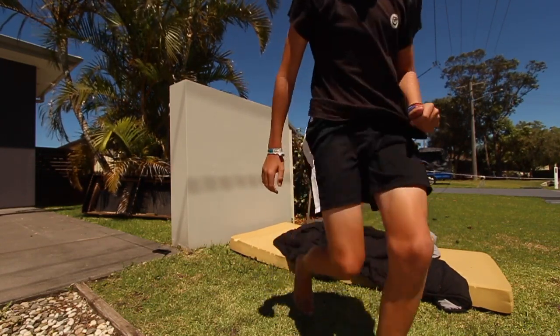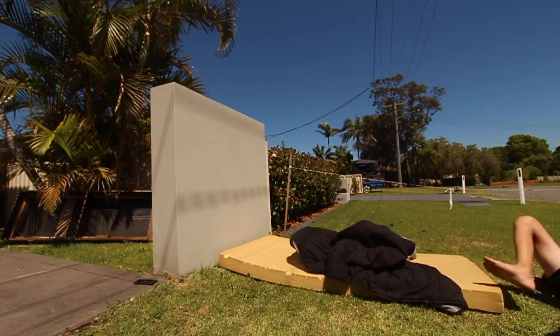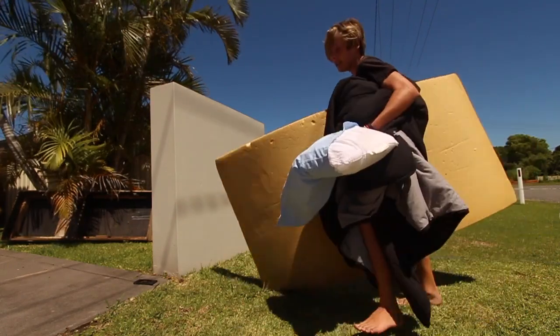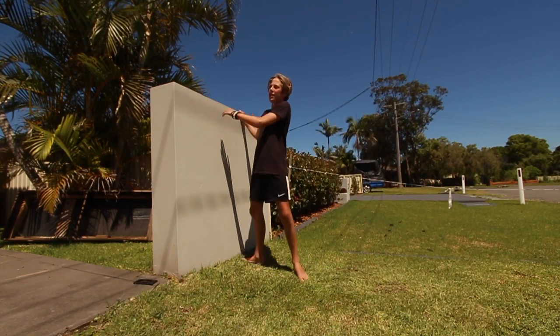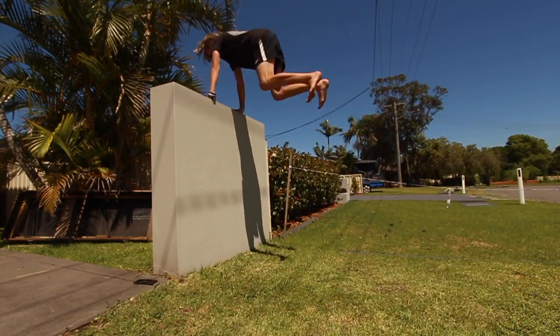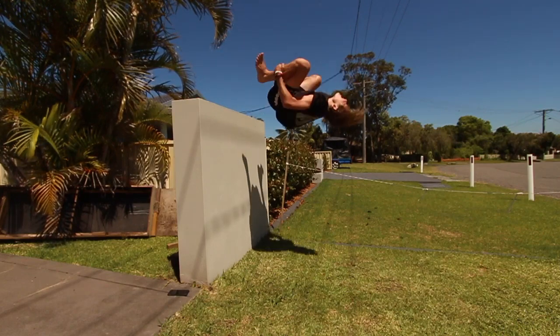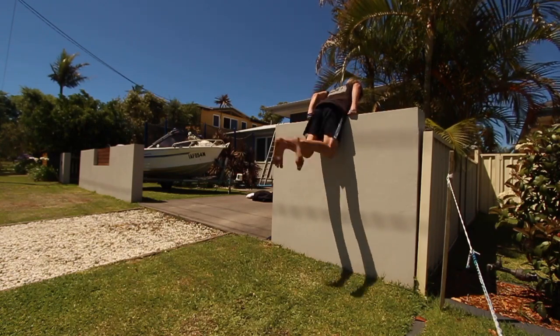My head is so close to the wall. Okay, I'm going to land it right now. My head is so close. I'm going to take away the pad. I'm actually so happy I've got them. I've nearly got them on lock — I'm not even scared of them anymore. I'm going to try a standing full real quick just on that grass.